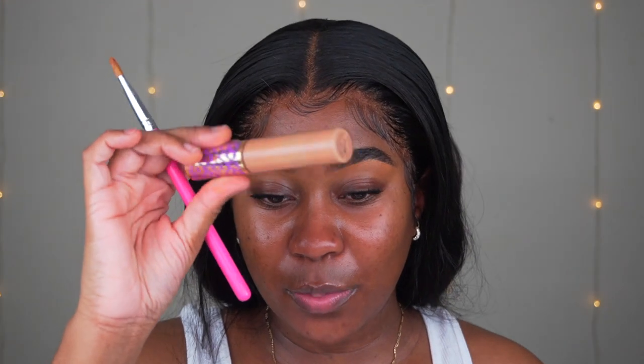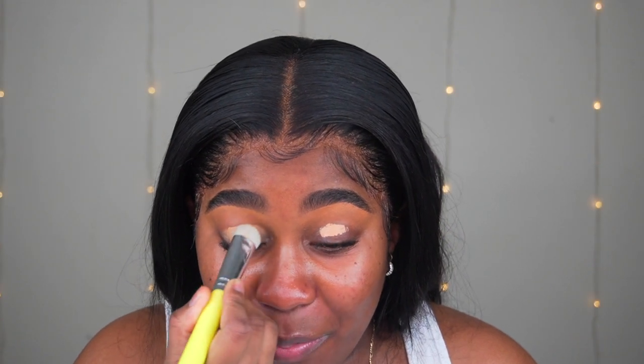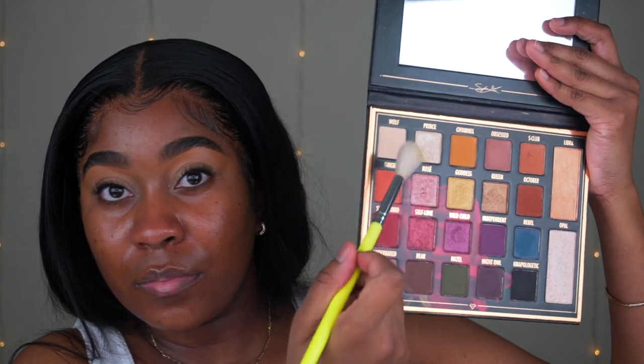Once you're pleased with your brows, I'm going to go ahead and use Tarte Shape Tape in the color Tan Sand and cancel out my lids using this as a base for my eyeshadow. I'm going to buff it out using a BH Cosmetics thick brush. I then set it with the BH Cosmetics Sylvia Ghani palette — that nude color at the top — to set the base. You can use your setting powder as well.